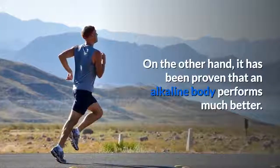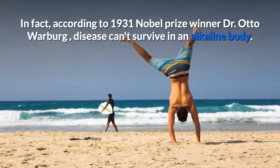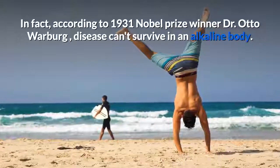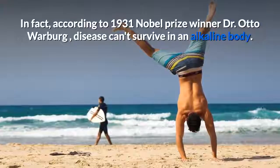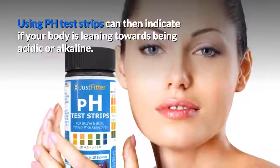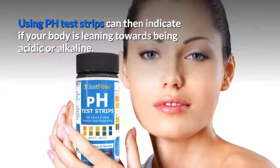On the other hand, it has been proven that an alkaline body performs much better. In fact, according to 1931 Nobel Prize winner Dr. Otto Warburg, disease can't survive in an alkaline body. Using pH test strips can then indicate if your body is leaning towards being acidic or alkaline.